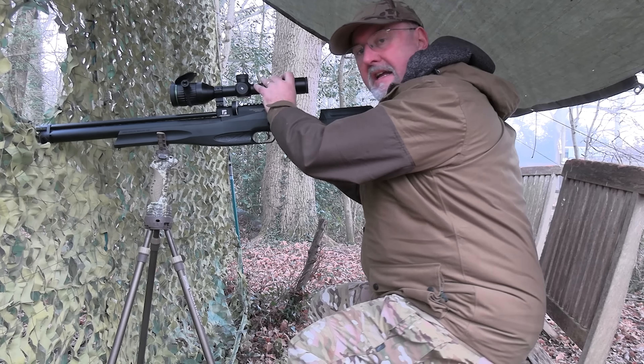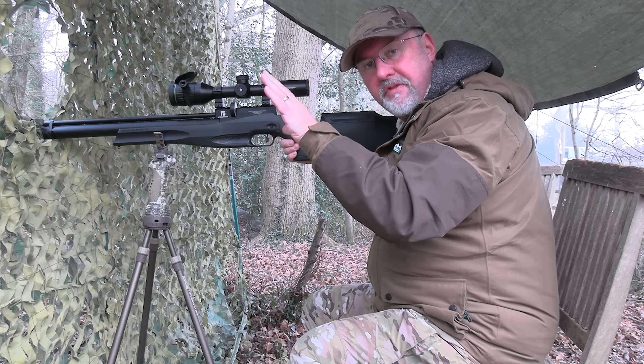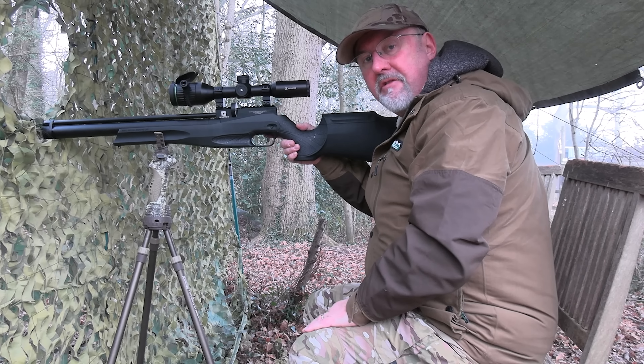Well, that's more like it — that one was as clean as a whistle. It was sat on top of the feeder, then dropped down into the tray and he was dead before he hit the ground.